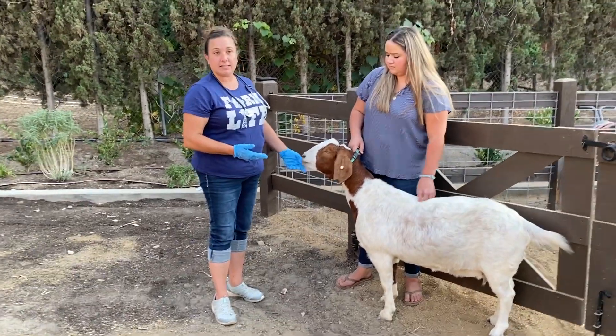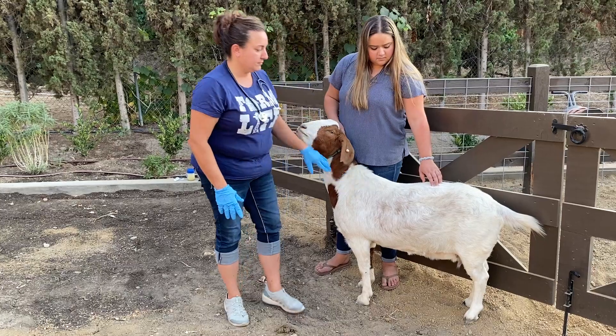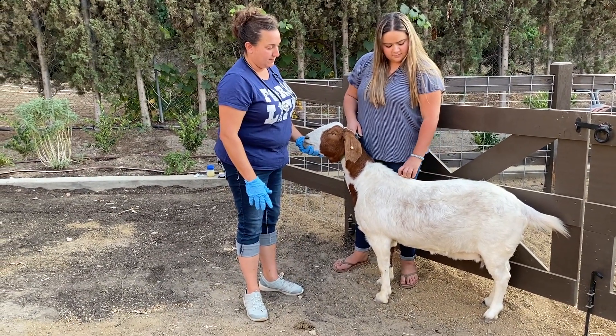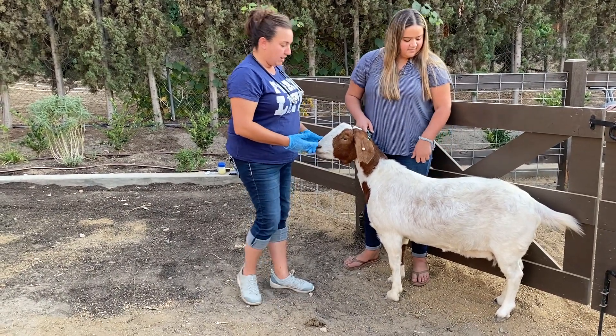Kim is pretty relaxed in what we're doing today. So if we can just watch her side, we'll see that she's breathing in pretty much a normal pattern. She's very relaxed.